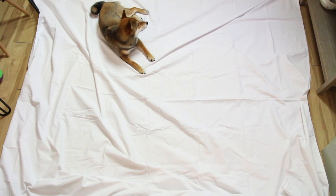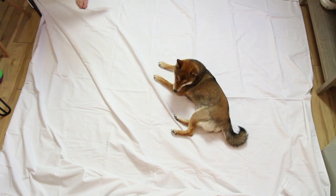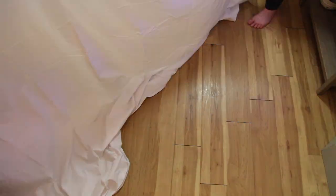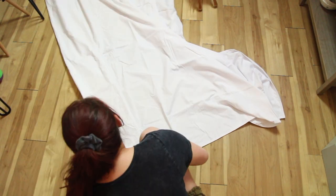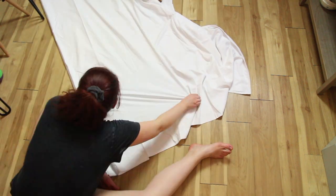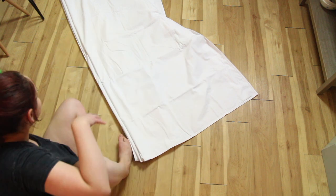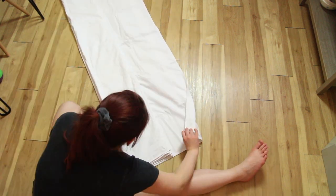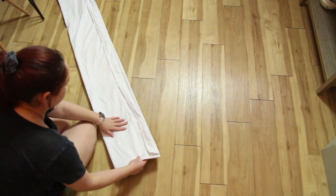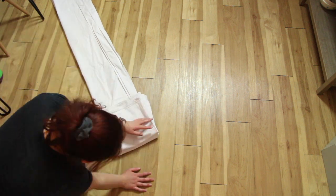Honestly, I think the hardest part of this DIY was just folding the duvet cover. Luna definitely did not help, and the duvet cover was so big — especially because we have a queen size bed. I had Alex help me, and basically we folded it accordion style: fold it over, flip it back, fold it back, fold it over, and just keep doing that until it's folded lengthwise. Then you do the same thing the other direction, creating squares — folding over, folding back — until you have a folded square.